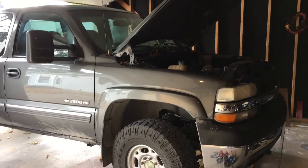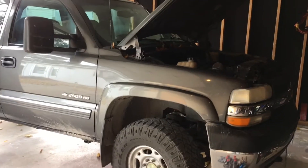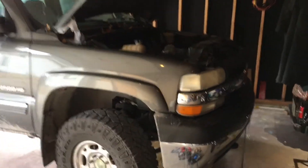Welcome to Ventry Synthetic Lubricants. Today we're going to do an oil change on my pickup. I've got a couple of cool little tricks for you guys. Check it out. We're going to change the oil on a 2002 Chevy Silverado 2500 with the 6.0 Vortec engine.